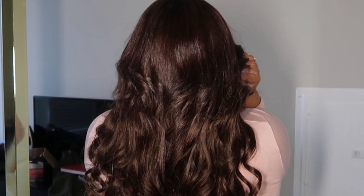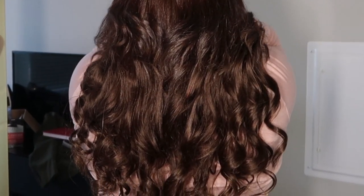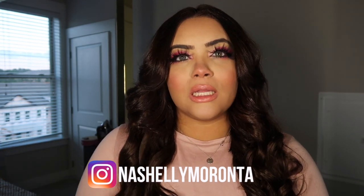I just finished curling my hair. I want to show you guys the back — it definitely looks way better curled than straight in my opinion. I feel that when I get to a longer length with my hair that's when I'll really be able to leave it straight. Let me show you guys the back.